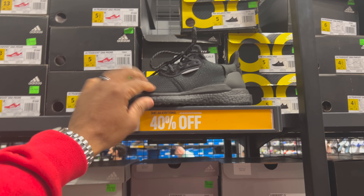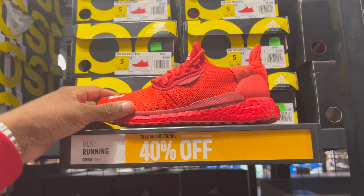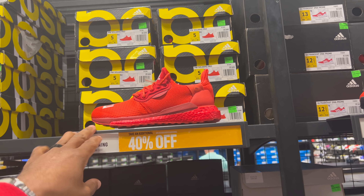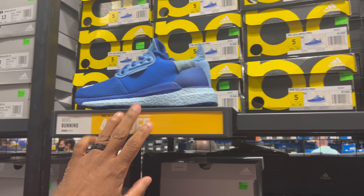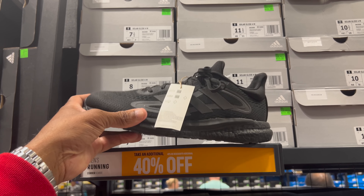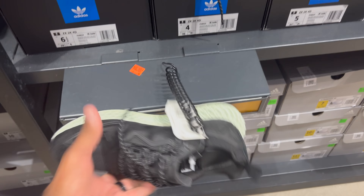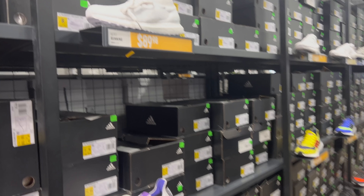I like this red too. Size five is the biggest size I see, and that is 40% off of $109. You got the blue which I don't care for too much — same thing, 40% off of $109. These right here are Solar Glides 4M. Pass. 4D in the building. ZX 2Ks — that's 40% off of $160. Passing on those.